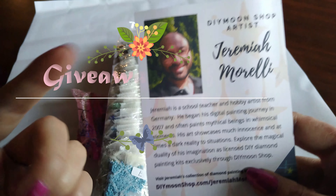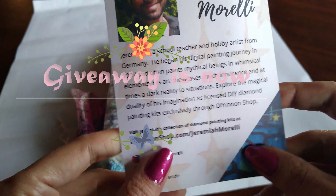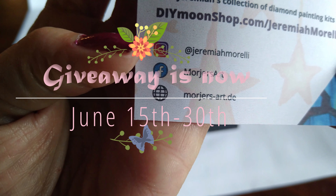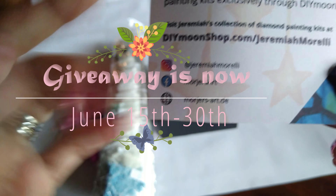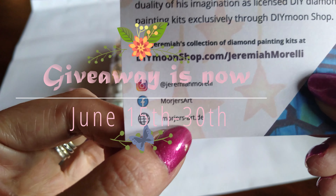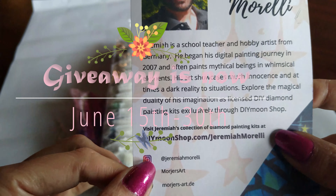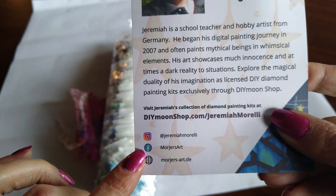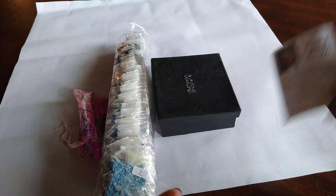Jeremiah Morelli. He has got some amazing art. Go follow him on his Instagram and Facebook — I will leave all of the links down below — and, of course, his website. I'll leave the links down below.